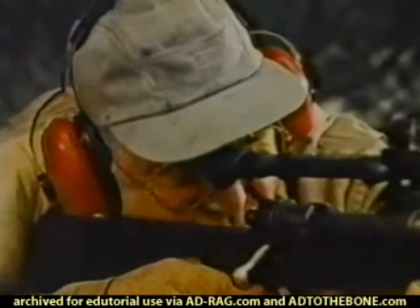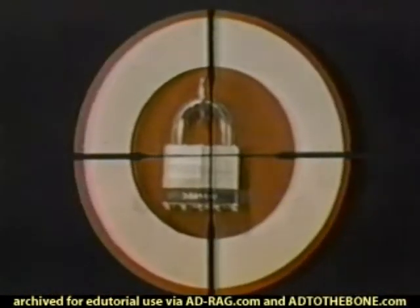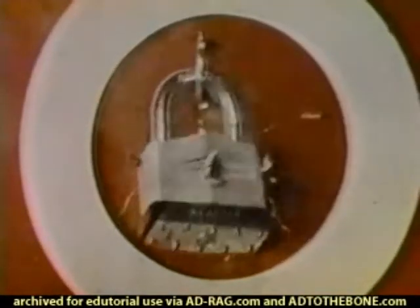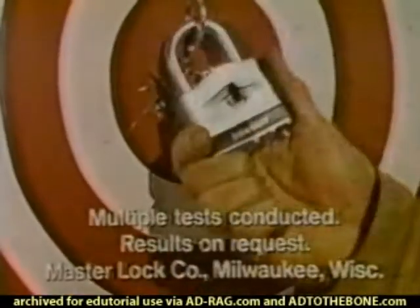With this high-powered 30 caliber rifle, we're going to try to blast open this Master Lock Model Number 15. We blew a half-inch hole clear through, but the Master Lock still holds tight.